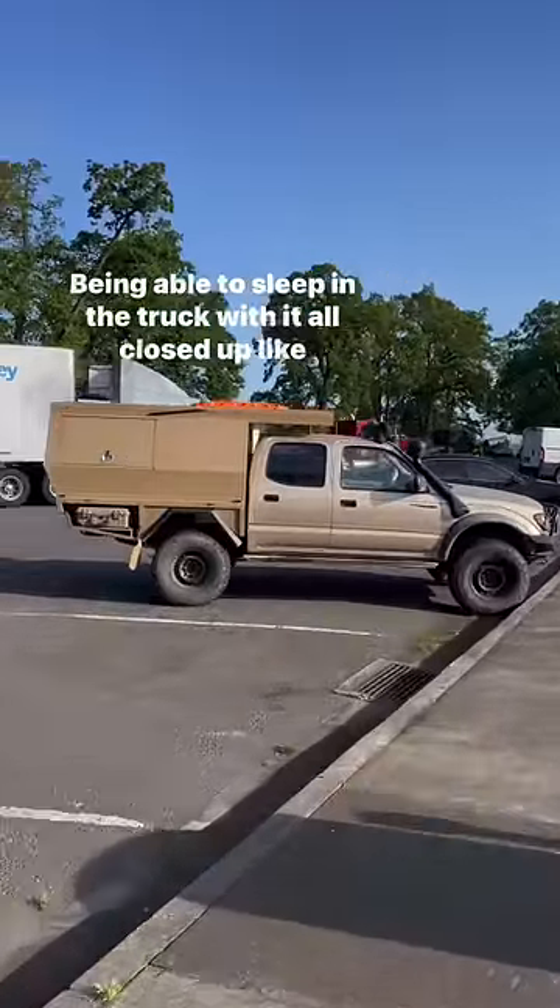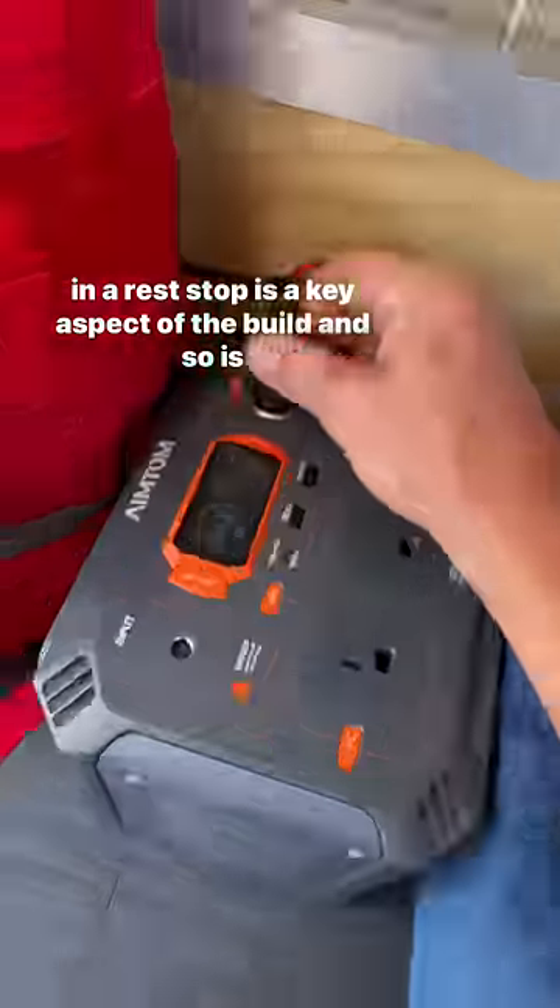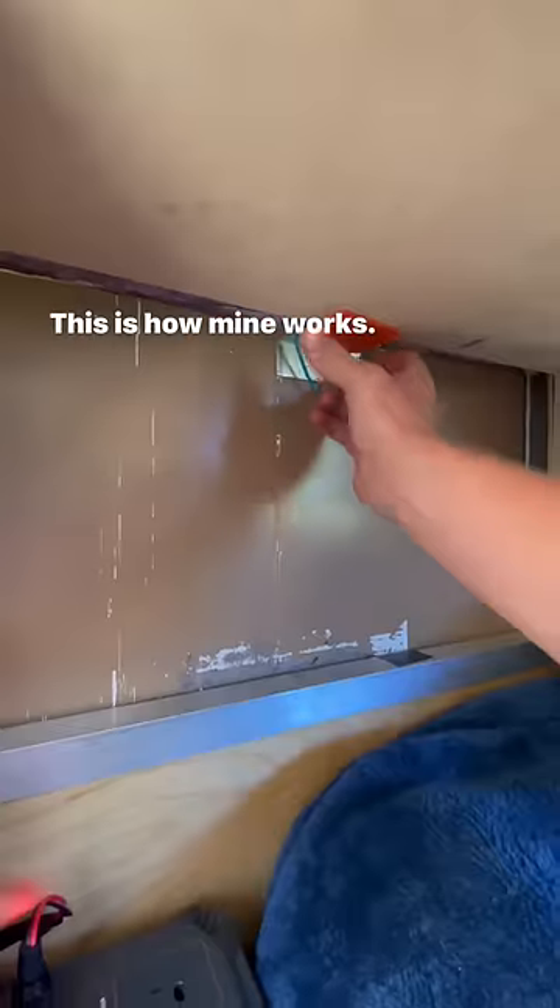Being able to sleep in the truck with it all closed up, like at a rest stop, is a key aspect of the build — and so is ventilation. This is how mine works.